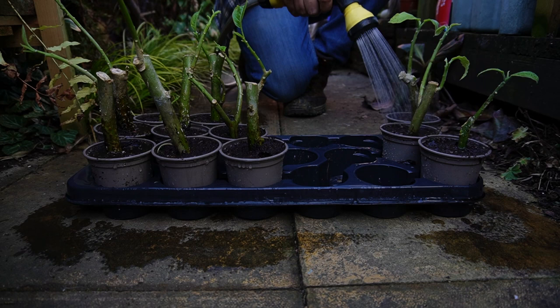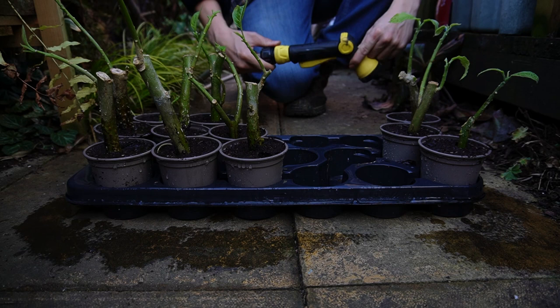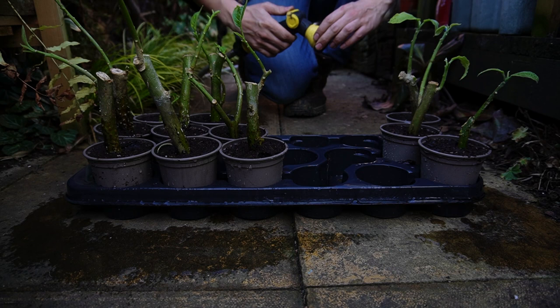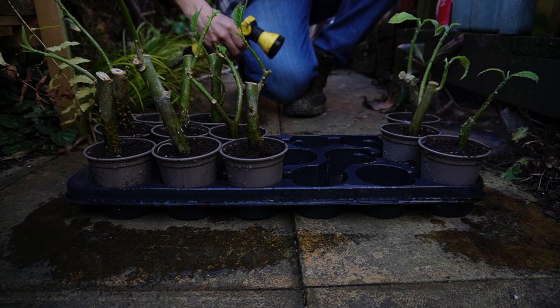This is one of the best hose attachments I've had — you can adjust the pressure and it's got a really nice range of heads. It is annoying though when my wife has been on the hosepipe and I come to water my seedlings and it's in jet mode and I haven't checked — so if you've got a hose like this, always check the setting first.